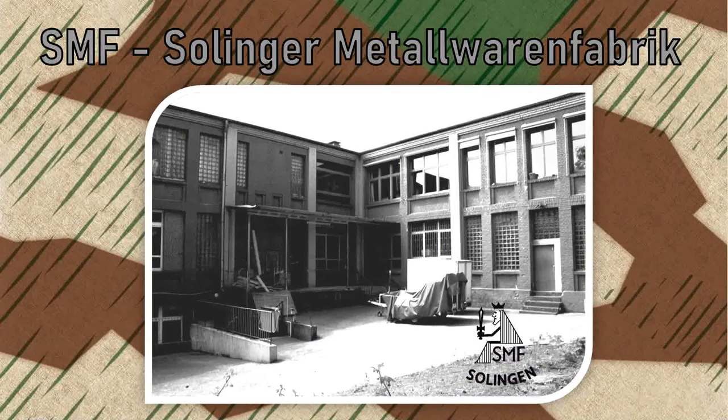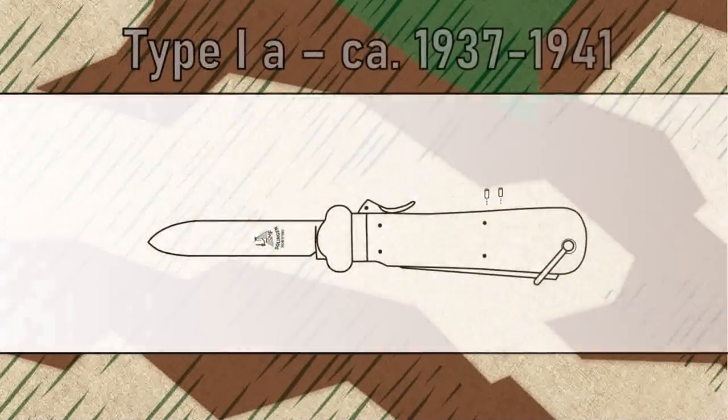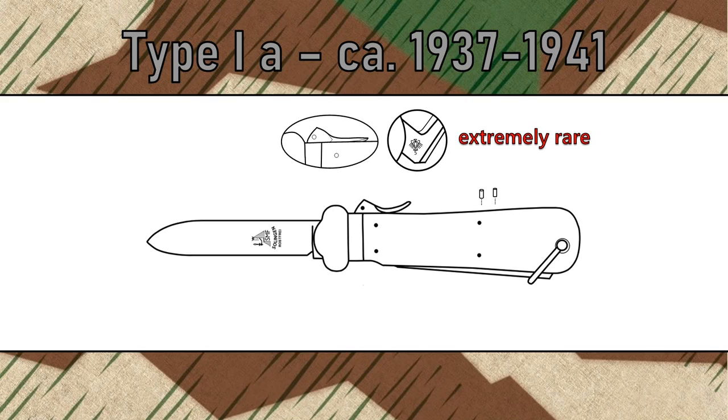We start with a company that is responsible for the initial design of the gravity knife around 1936: the Solinger Metallwarenfabrik SMF. Their Type I-A was produced from 1937 till approximately 1941. These are the first gravity knives ever made for the Luftwaffe.